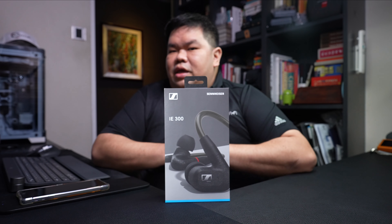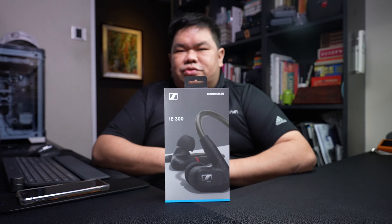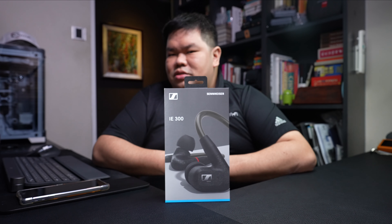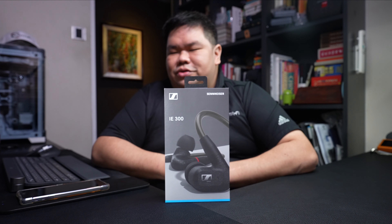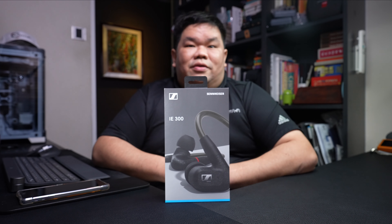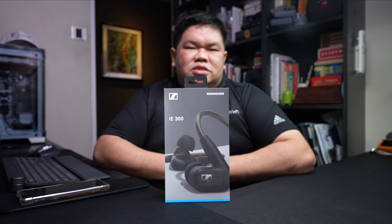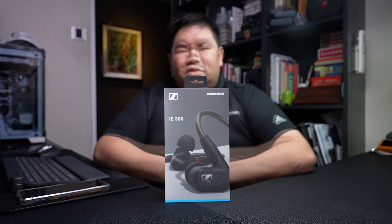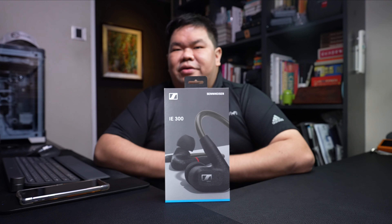The most recent being the IE80S, which was introduced in September 2017. Since then, the German audio manufacturer has focused its efforts on its Pro series line of in-ear monitors, and we have since received the IE40 Pro, IE400 Pro, IE500 Pro, and most recently the IE100 Pro, which we unboxed towards the end of last year. The IE300 represents a fresh approach by Sennheiser towards its in-ear offerings for audiophiles. For the first time, audiophiles and enthusiasts will be able to connect their third-party upgrade cables terminated with MMCX connectors to a Sennheiser pair of in-ear monitors.